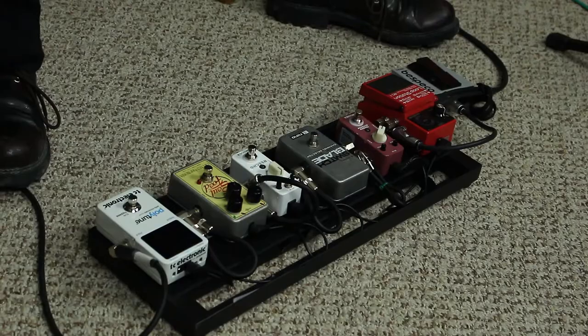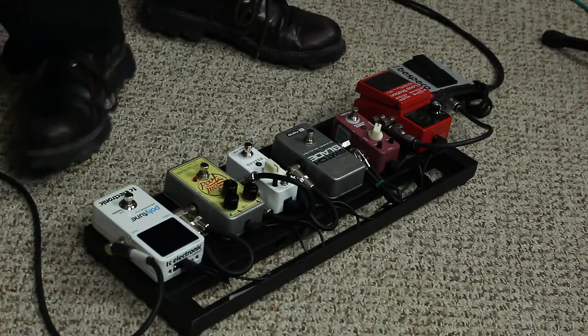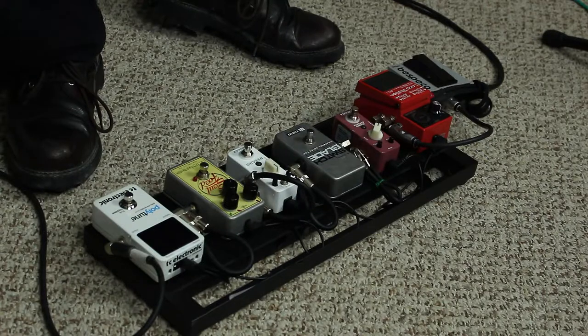Manitoba Hell also uses a very unique pedal board. The first pedal is a white tuner — it mutes the signal so he can change instruments. From there, the signal falls into the Electro-Harmonix Soul Food, an overdrive pedal. He tried a Boss Blues Driver but prefers the Soul Food because it has a much clearer tone with an acoustic instrument, since many overdrive pedals are designed for magnetic pickups.